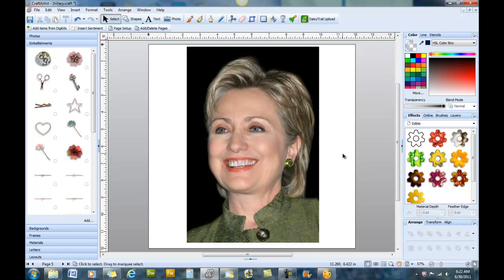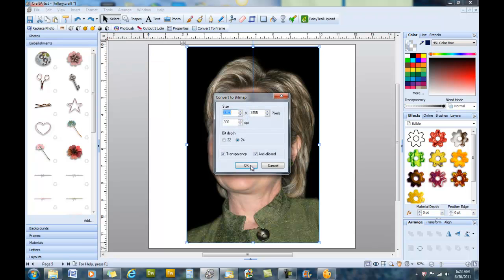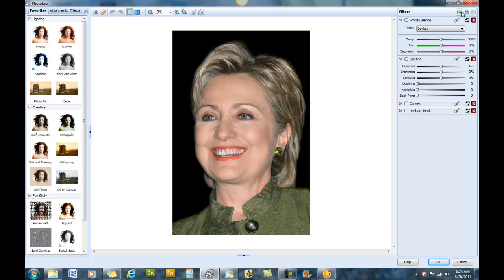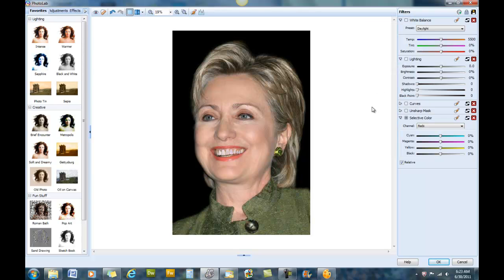The next thing we're going to change is her eyeshadow color because we're going to give her a different color jacket to brighten up her look. After any kind of color change, we need to select the image, go to Tools, Convert to Bitmap, and OK. We'll go back into the Photo Lab, choose Pro Edit, Selective Color, create a mask, and select New Mask.